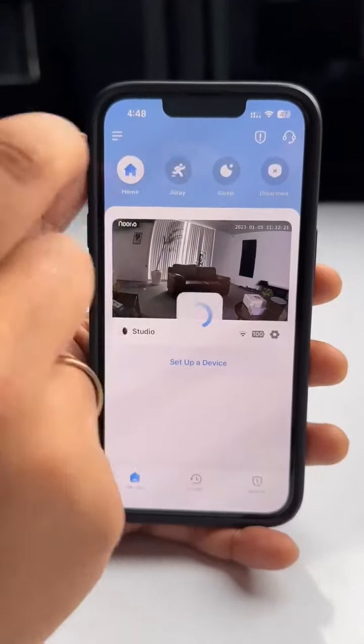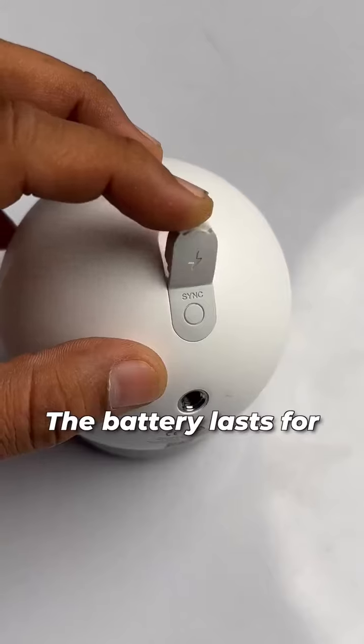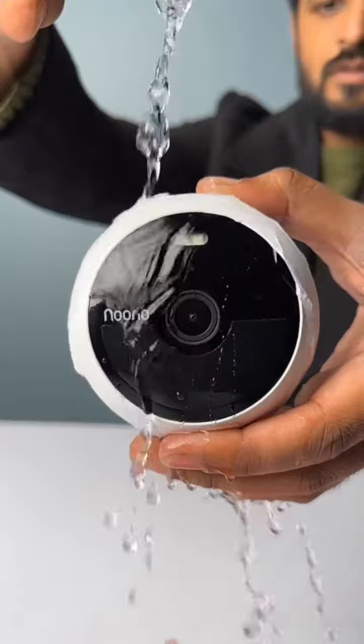There are these modes and if you set it to away, it will start motion detection and alarm automatically. The battery lasts for 6 months and this is completely waterproof.